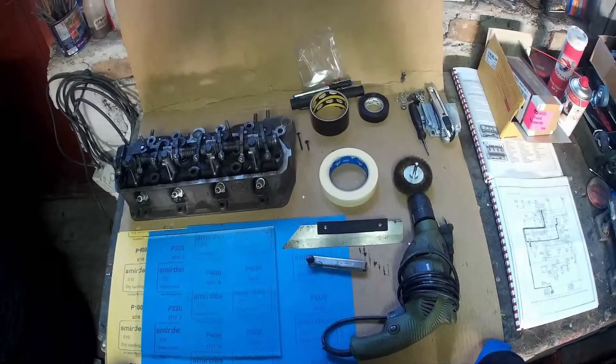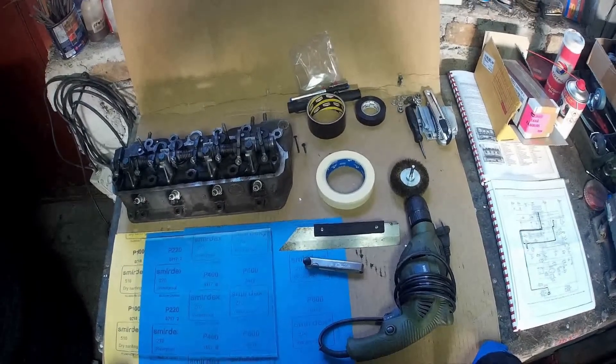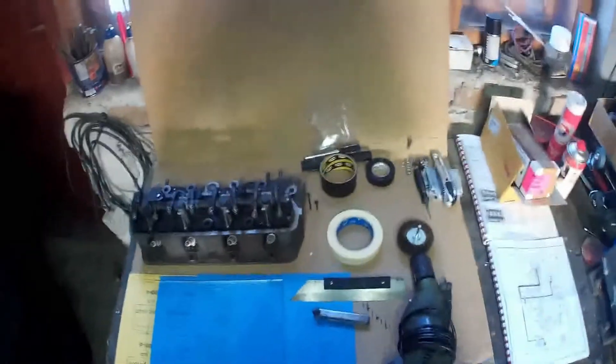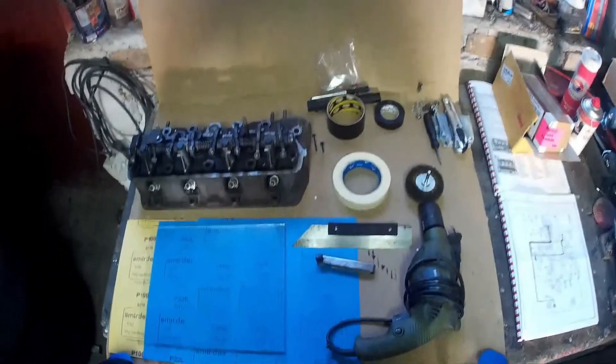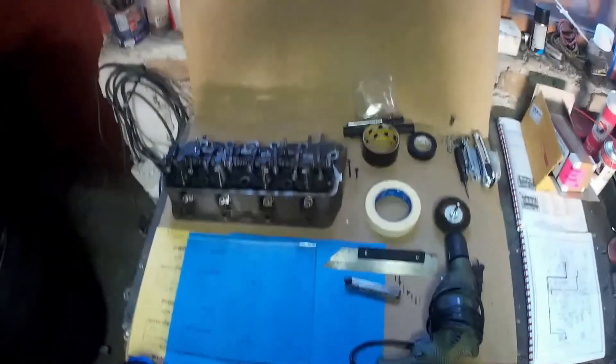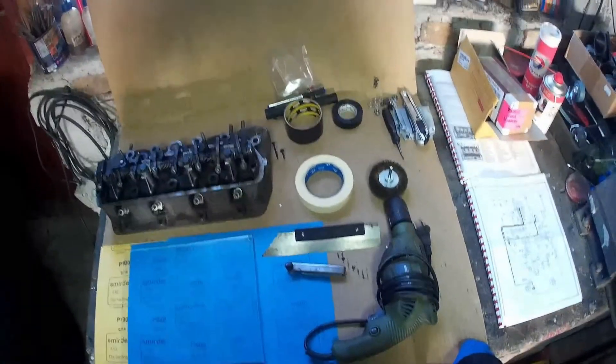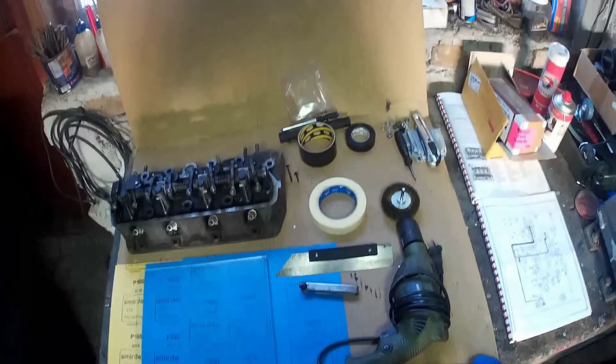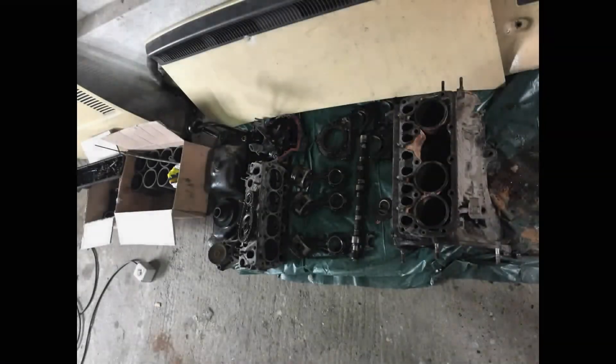Before I start, if you like my channel and find my videos useful, please support my channel and click the subscribe button. In today's video I will show you how you can resurface your cylinder head at home with a cost less than 10 euros. I have tested this method on my last rebuild engine.